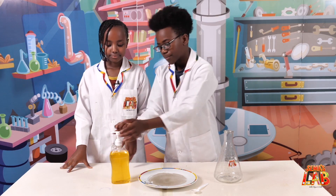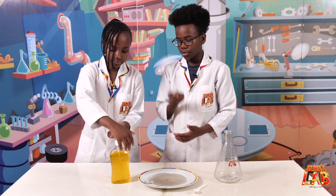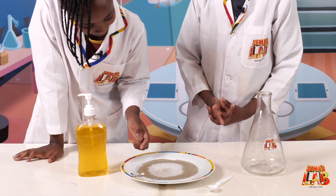Now let's put the soap on. We put a little soap on top of our fingers. As you can see, when we touch the water, the black pepper moves away from our fingers. Wow!